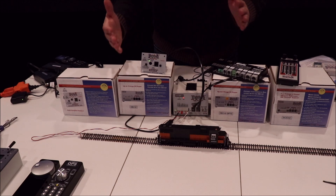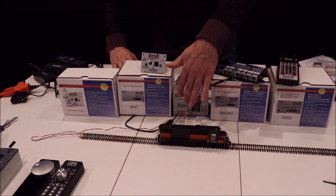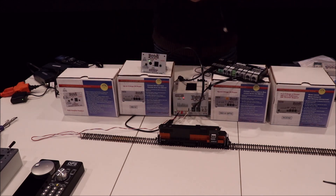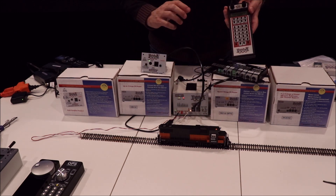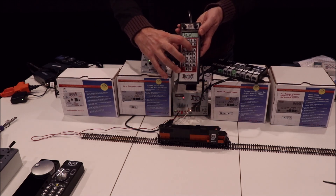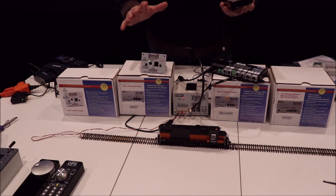Now that we have the command station configured as a booster, we heard a series of beeps when it came on indicating that it is now running in booster mode, and everything else is still connected just the way it was. If you don't have any extra local net plugs, we do have a hub available that will extend that — very cost effective. So just turn on your track power like normal, and you can see the orange light comes on just like you're used to. The whole layout will power up and run with the throttle and receiver, just like before. Now the next step is to go ahead and add the Wi-Fi throttles.